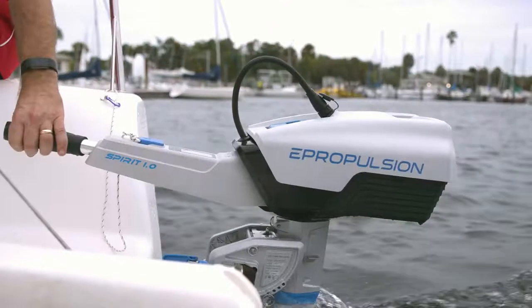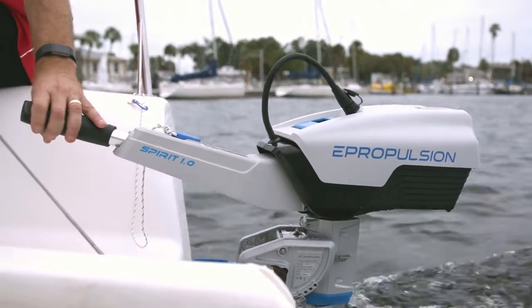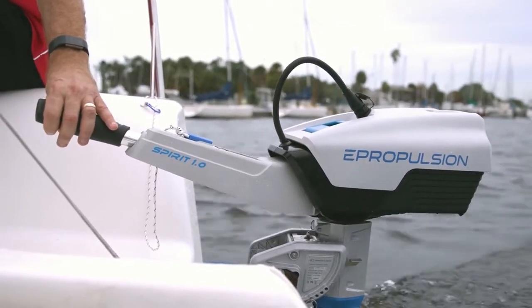In 2021, the legend of Spirit continues. Our all-new Spirit 1.0 EVO is the first-ever hydro-generation electric outboard motor.